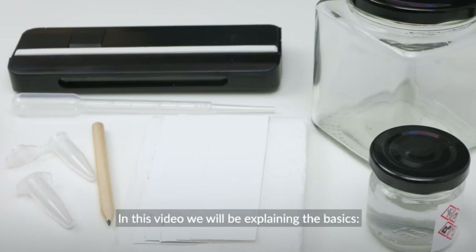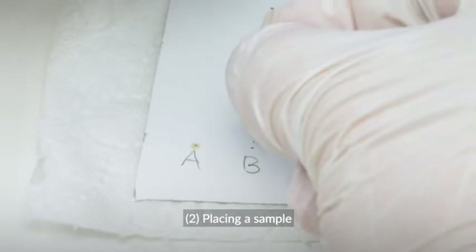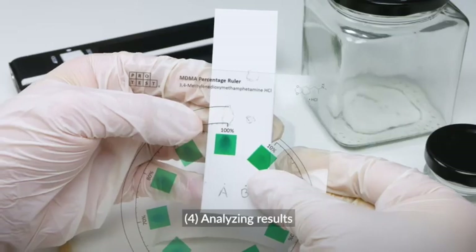In this video we will be explaining the basics: preparing a sample, placing a sample, developing a testing card, and analyzing results.